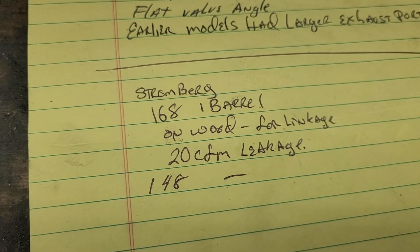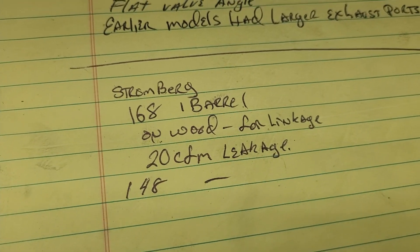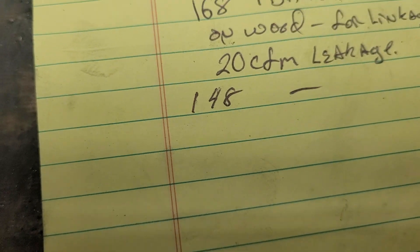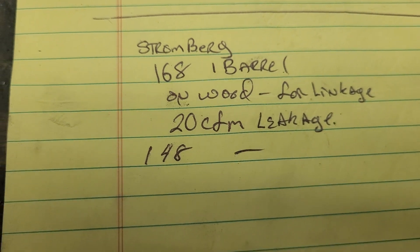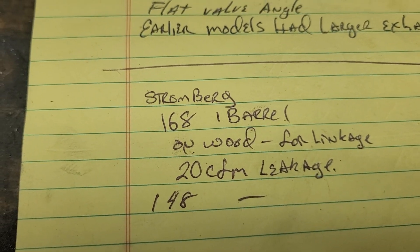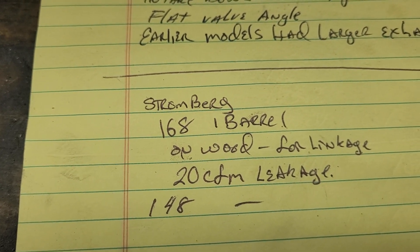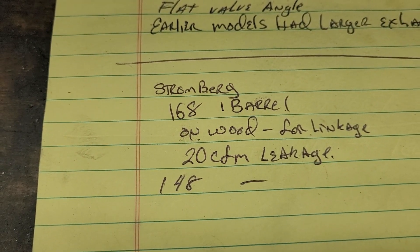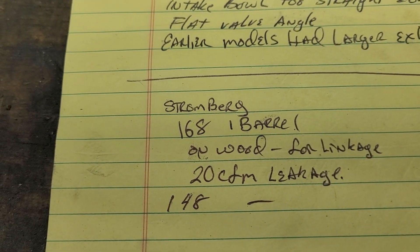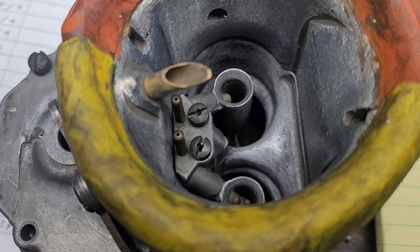Okay, so that's about 168 CFM on one barrel. I had to put it on the wood because the linkage is in the way. We got about 20 CFM leakage, so two barrels would be almost 300 CFM — that should not be holding us up on any of our intakes at this point. Let me see if I can locate where I put that BBD and we'll do the same thing with the BBD.